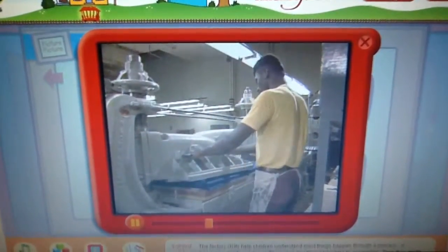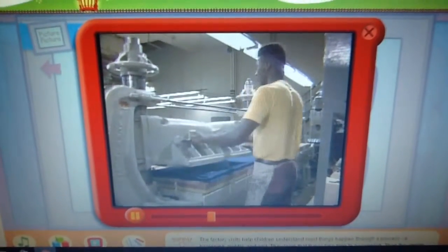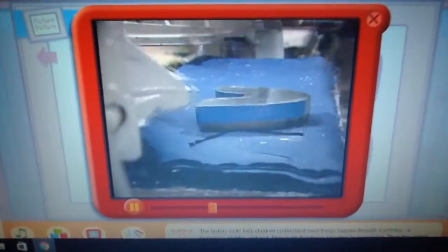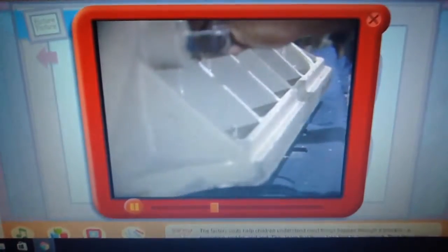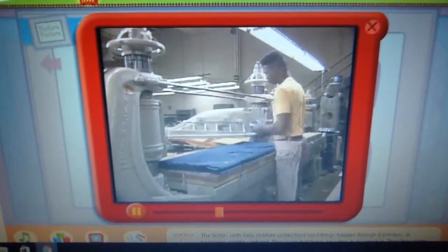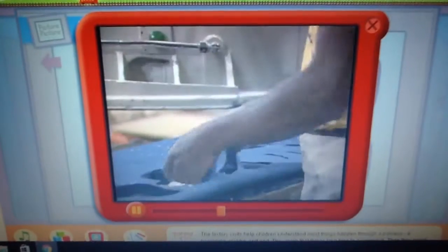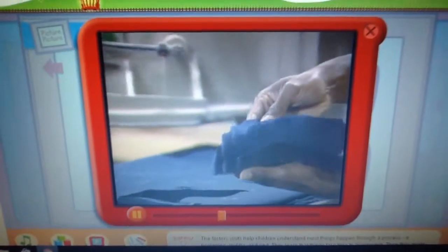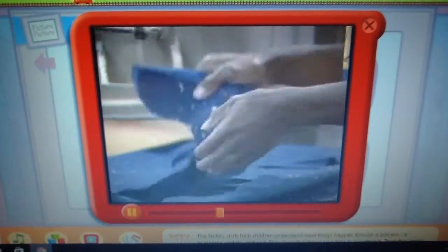Now what's this? This is the top part of the sneaker being cut out of canvas. This machine works something like a cookie cutter — it presses down and cuts the canvas just the right size and shape for the top of the sneaker. There you go — those are going to be top parts of the shoe.